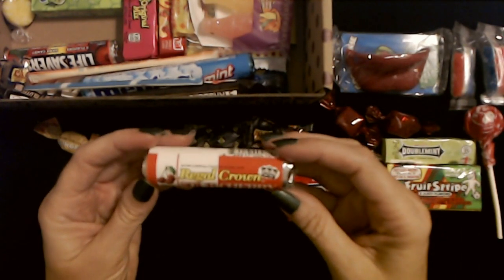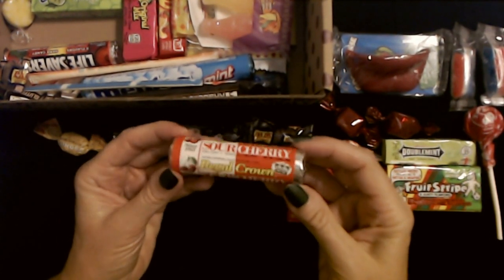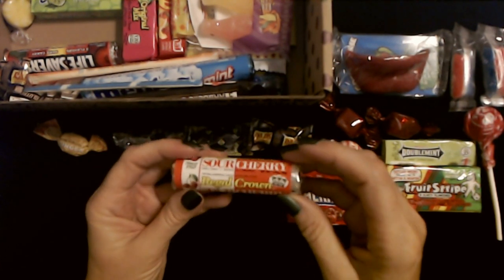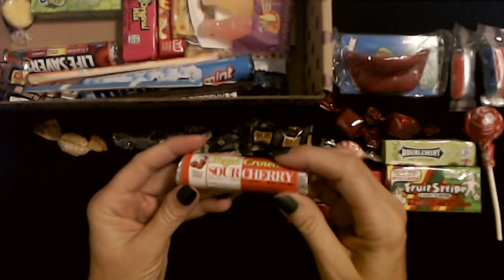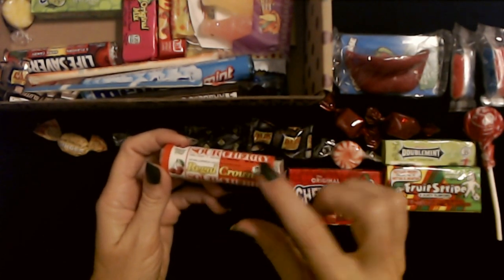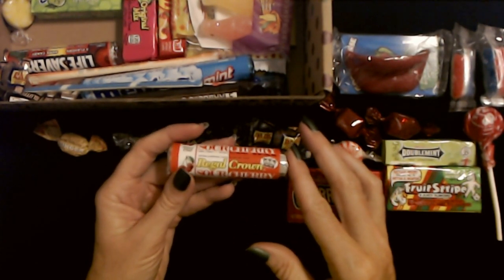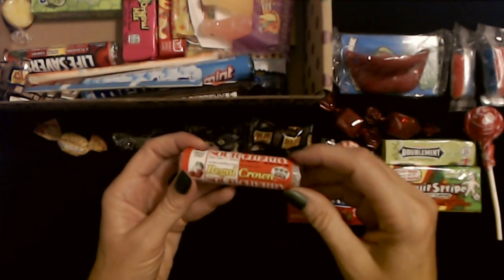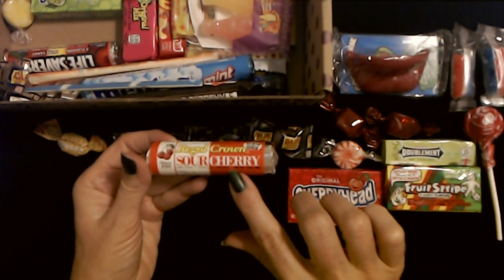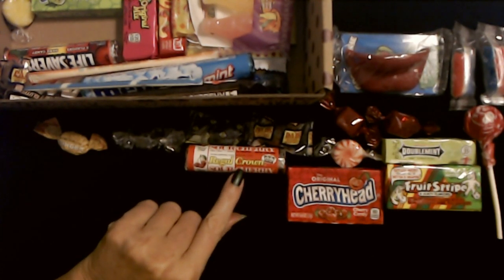We have Sour Cherry Regal Crown — sour cherry since 1953. It's like a little roll of Lifesavers. I never see those anymore. I couldn't tell you the last time I was standing in line in a store and saw just a little roll of Lifesavers. I'm assuming you can still get them, but I just have not thought about that in a long time. The butterscotch — or butter rum — ones are my favorite. But yeah, these are all just sour cherry hard candies, and it says they are individually wrapped. So we have Regal Crown Sour Cherry Heart candies.